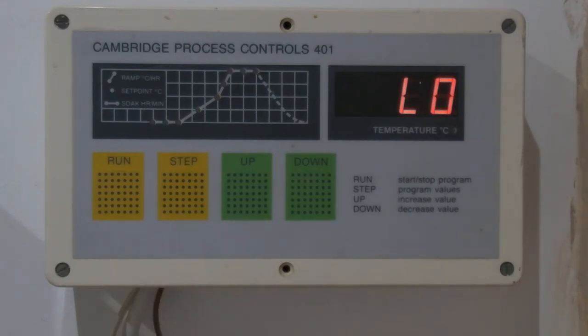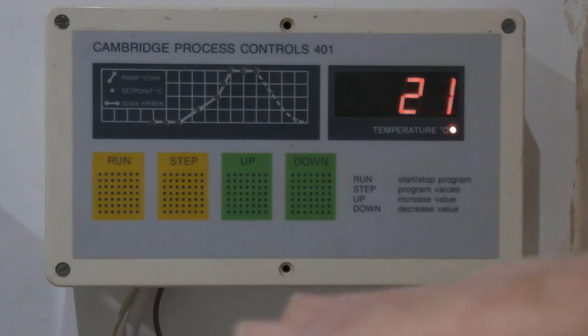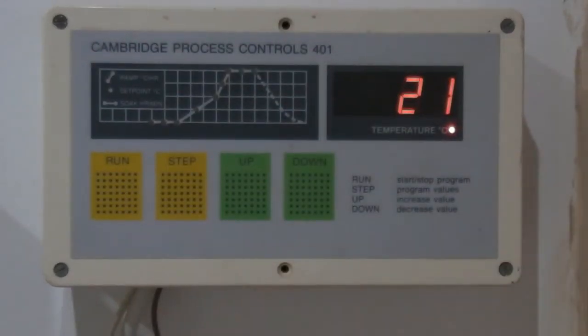It's a fairly simple programmer compared with a lot of ones available at the moment. It couldn't be used for glass, because you can't control the down ramp rate, and there are only a couple of points where you can stop it — you can't actually hold it at different temperatures. So it's a fairly simple pottery firing controller.